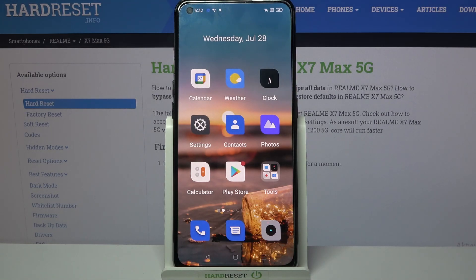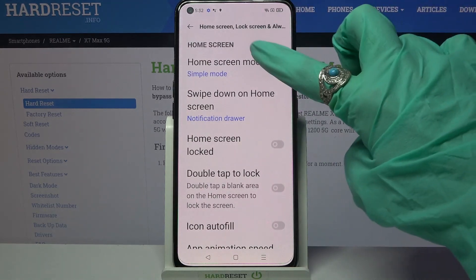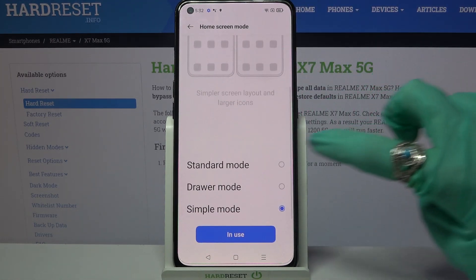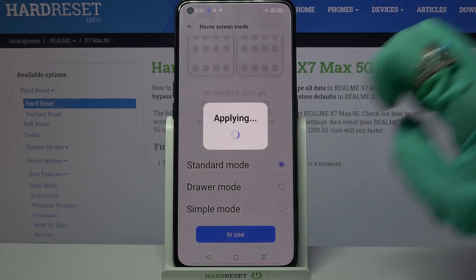If you wish to turn it off you need to go into the same settings, but this time pick one of those options like standard mode, choose apply and switch again.